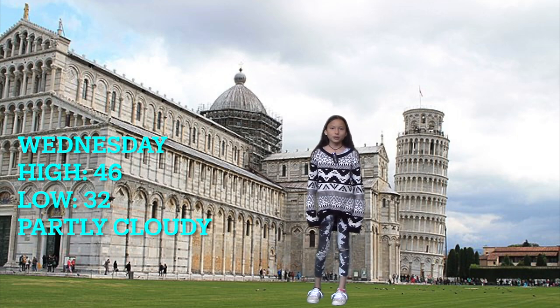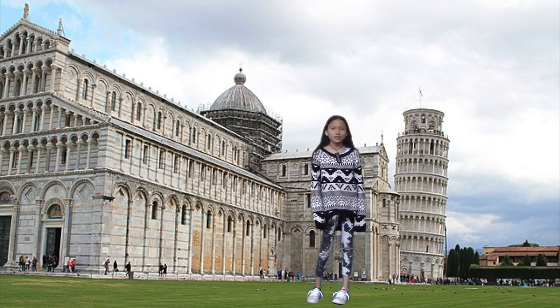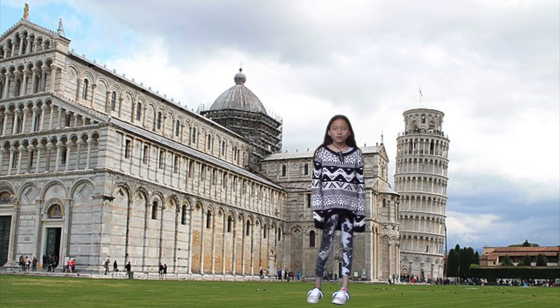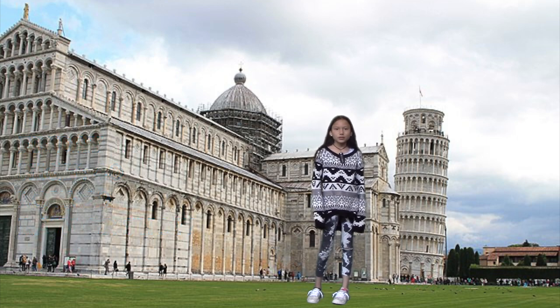On Wednesday, the high will be 46 and the low will be 32; Wednesday and the rest of the week will be partly cloudy with a 16% chance of precipitation. Thursday, the high will be 41 and the low will be 29, with a 32% chance of A.M. snow showers. Last and definitely not least, on Friday it will include a high of 40 and a low of 29, with a 47% chance of some rain or snow. I hope the snow will melt and spring will be here. See you next week, Bobcats.